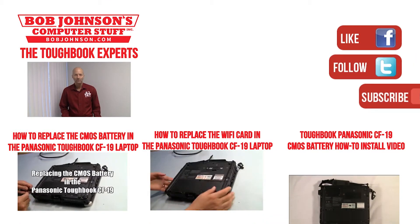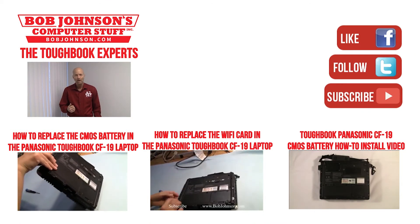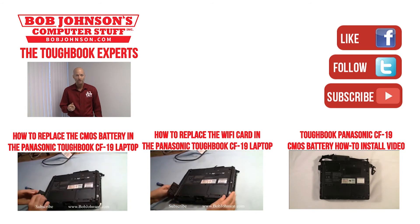For more repair videos, click the link below. And remember — if you have a screwdriver, you can fix a computer.